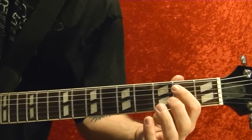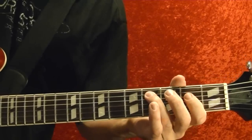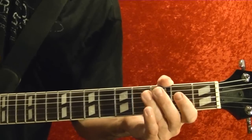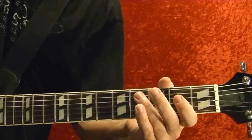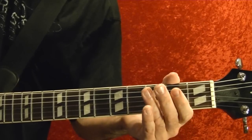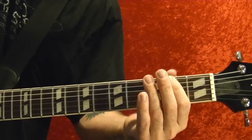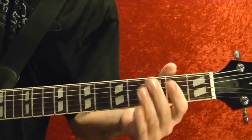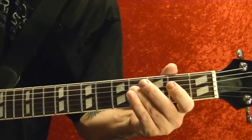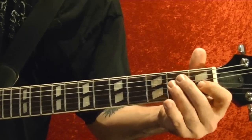So it's top string open and fifth string second fret twice, fourth fret fifth string twice. Fourth string open, fifth string fourth fret, second string open. Top string fourth fret, second string open, and back to the first part.